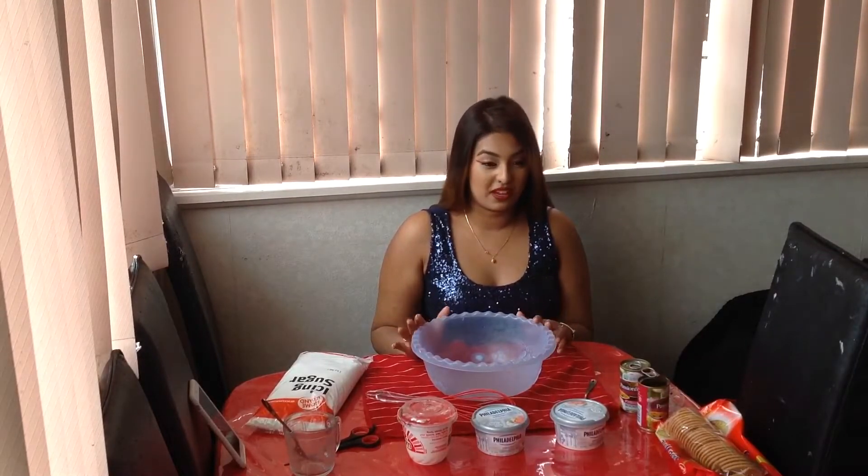Hi everyone, so today I'm doing my first cooking tutorial. It's a no-bake passion fruit cheesecake and my little brother is recording so bear with me.